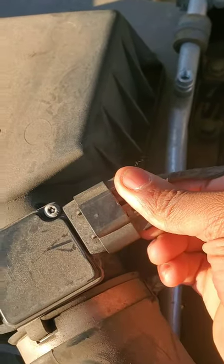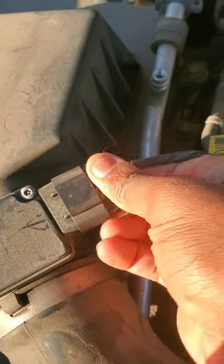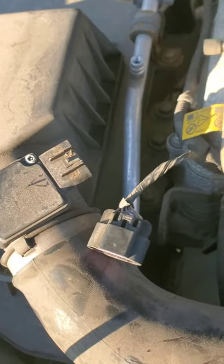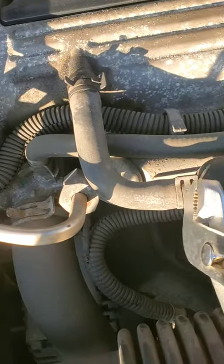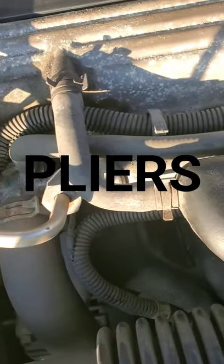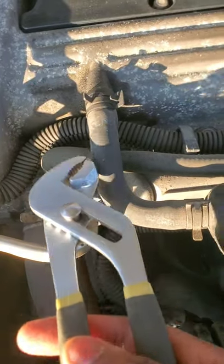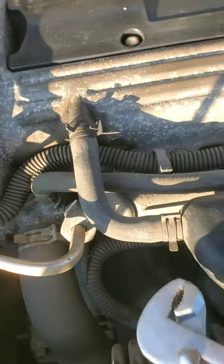Stick a flat head screwdriver in here and pop that gray tab up. Press down on the mass airflow sensor tab and wiggle it out. Be sure to disconnect this hose with a pair of pliers, and when you disconnect the hose, inspect it for any leaks — make sure there are no holes in here, you don't want any leaks.